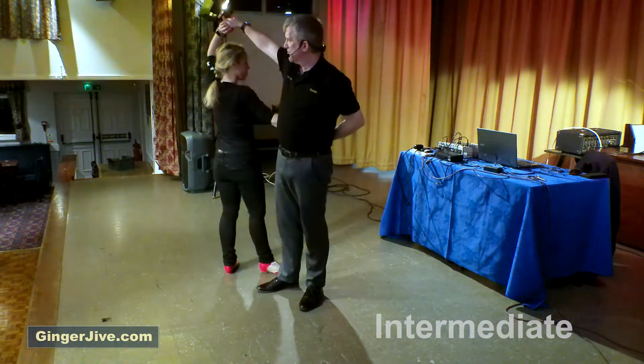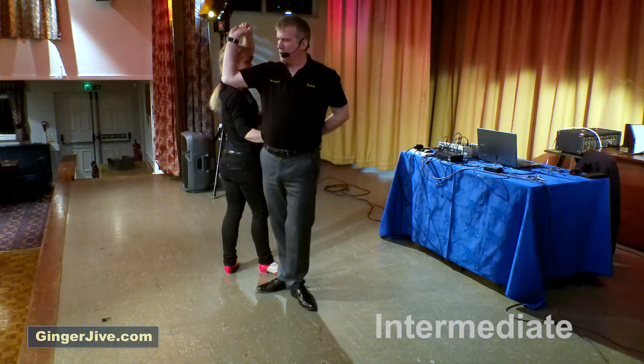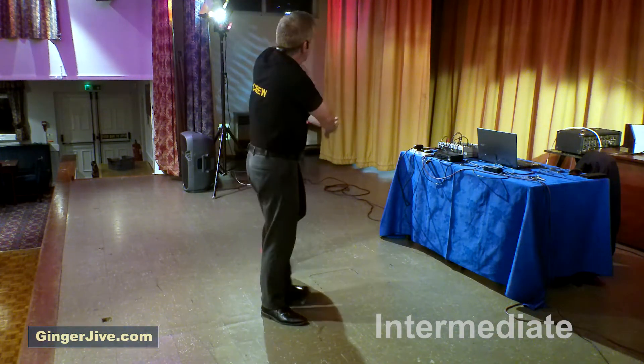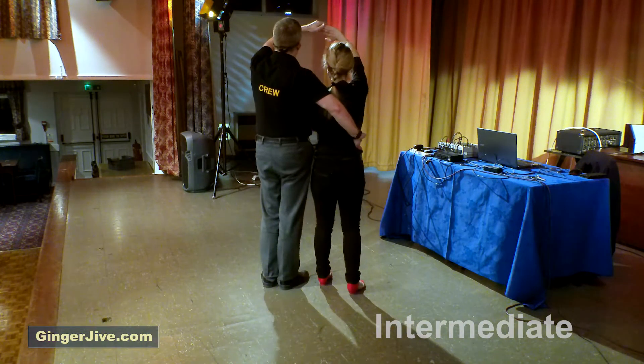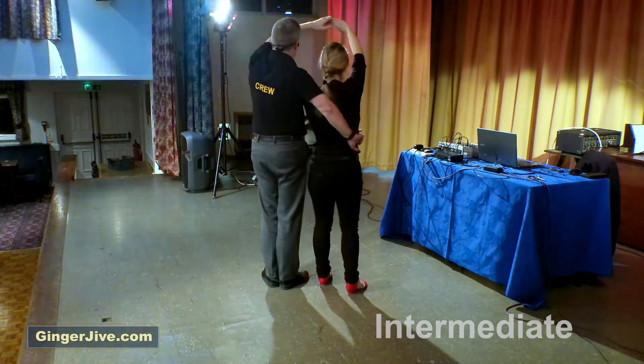You're going to raise the left, pick up with the right, you're going to lower the left and raise the right. As you drop the right elbow down, take the right hand over the top of your head as you turn, raising that left hand, wrapping your ladies into your right hand side. From here we go into the second part of the double pretzel — pull round with the right hand.